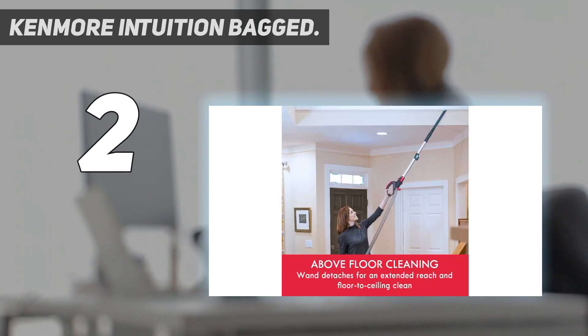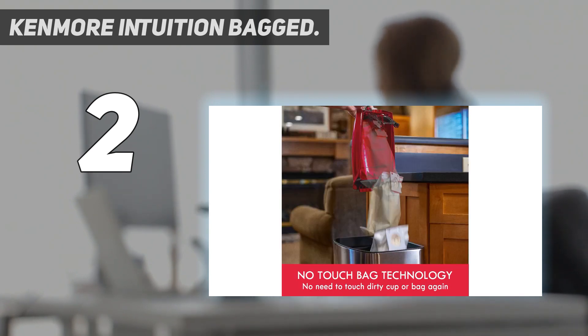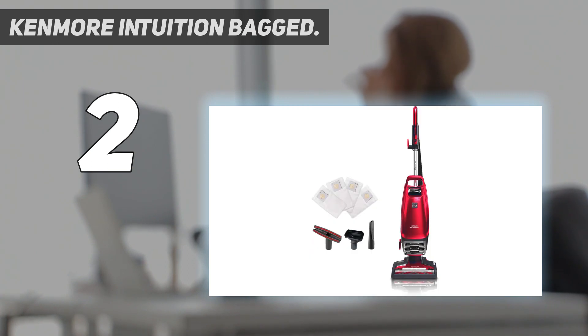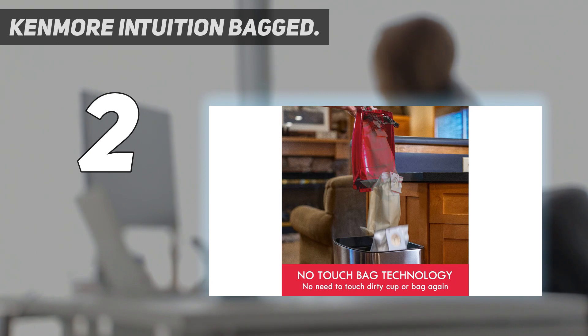You can drop its dirt bag out of its housing with the press of a latch, so you don't need to worry about dirtying your hands or kicking up a plume of dust when taking it out. Its lift-up alternative configuration allows you to pick up and carry its canister body separately from its floor head, so you can clean shelves or countertops a little more easily.